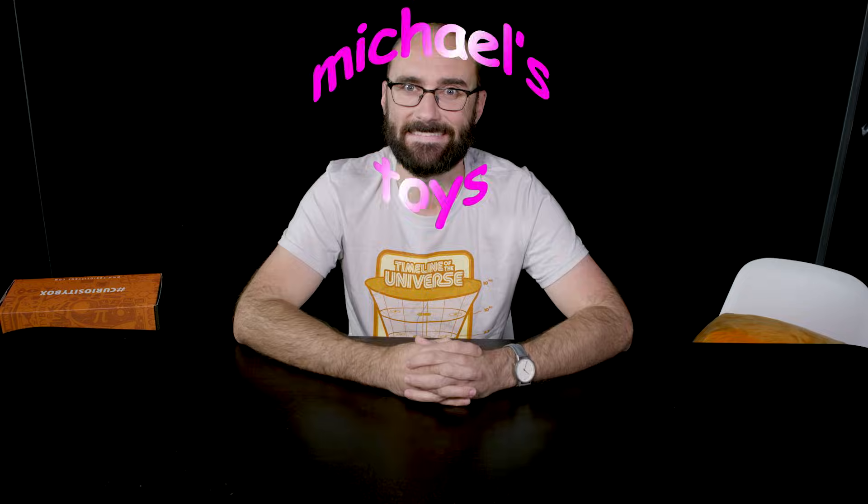Welcome to 4-15-14-7. It's time for Michael's Toys. I'm your host, Michael, and in this show we talk about toys that belong to me. Except today, we're going to be talking about a toy that I designed. And it could be yours, so long as you are a subscriber to the Curiosity Box.